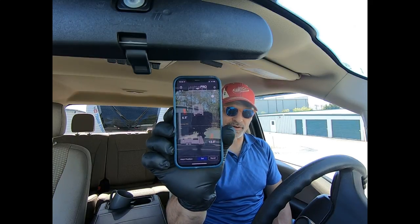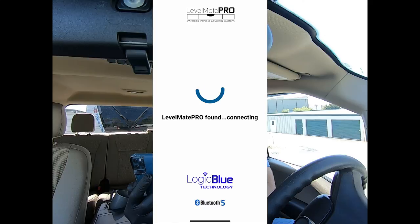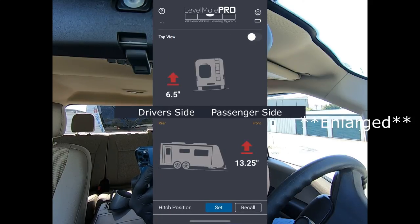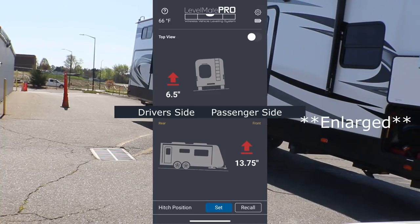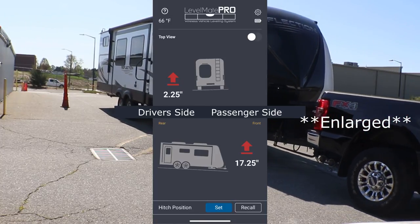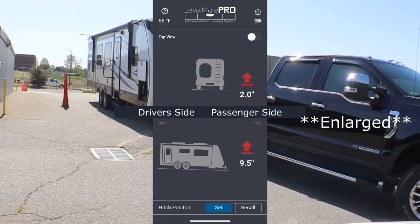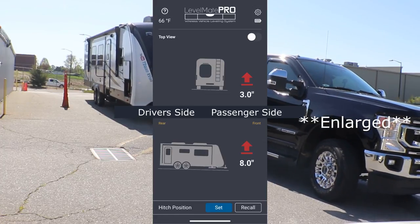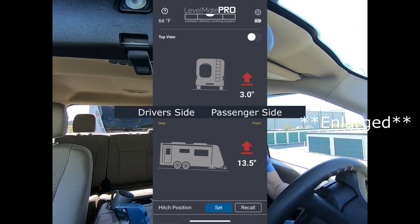I have the app open right here — I'm going to full screen it. As we back up, the app is trying to locate the device inside the RV. It did locate it. I'm about a few feet from where I want to stop my RV, so I'm going to stop right there. My phone is telling me that I am low on the right side — which is the passenger side — by 2 inches.